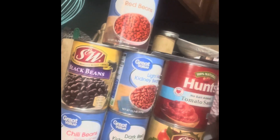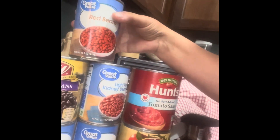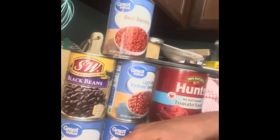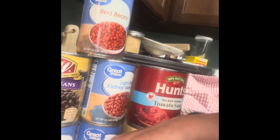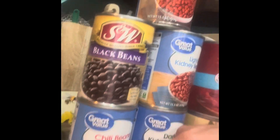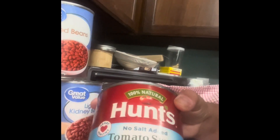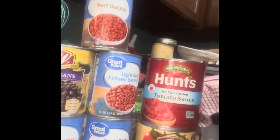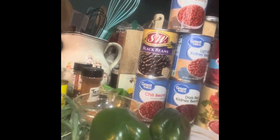I like to use multiple beans in my chili. I have kidney beans, red beans, dark red kidney beans, a can of chili beans, and black beans. I'm going to rinse all the beans really well in the sink — except for the can of chili beans, those don't get rinsed. And I'm going to do one large can of tomato sauce and one large can of crushed tomatoes.